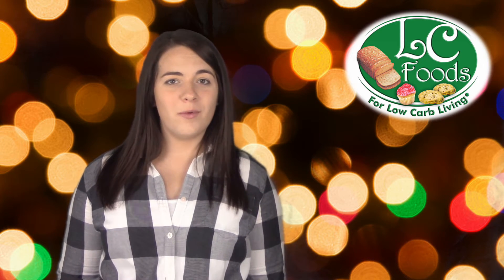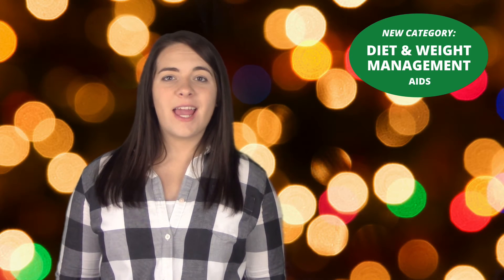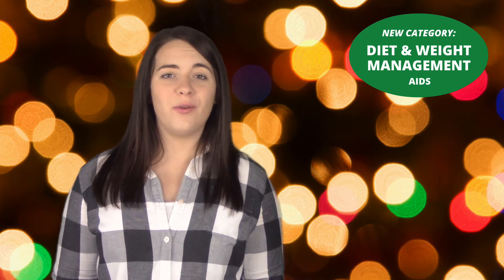All of our products are designed to help you manage your weight, but we're taking it a step further this year with a brand new product category called Diet and Weight Management. The products in this category are specifically designed to help you fight food cravings and food addiction.